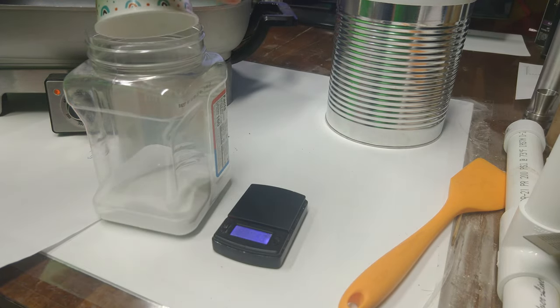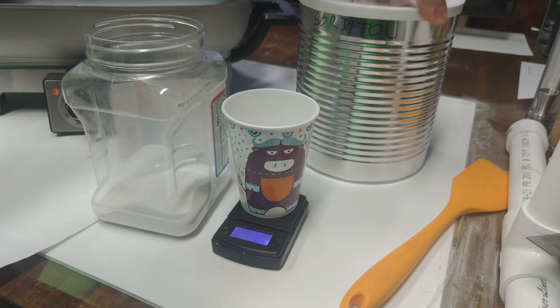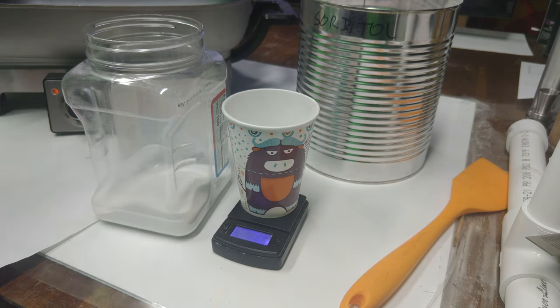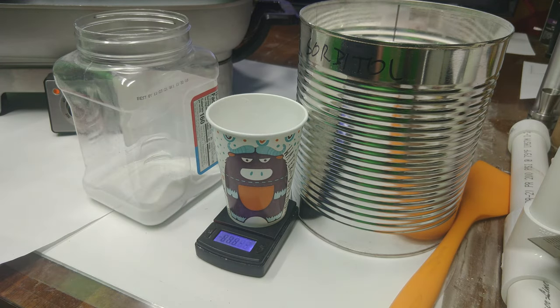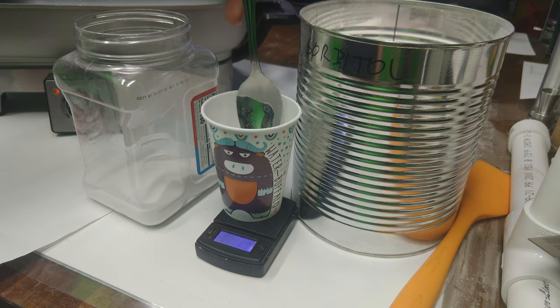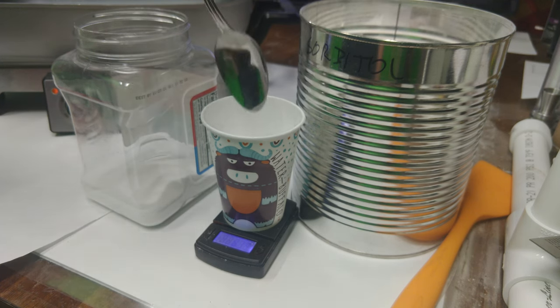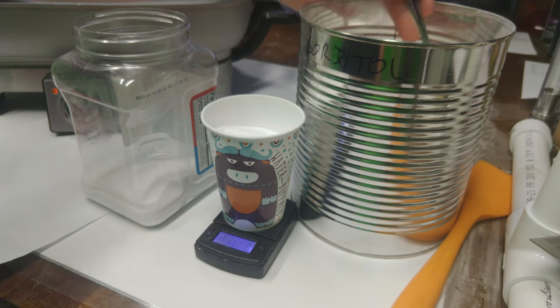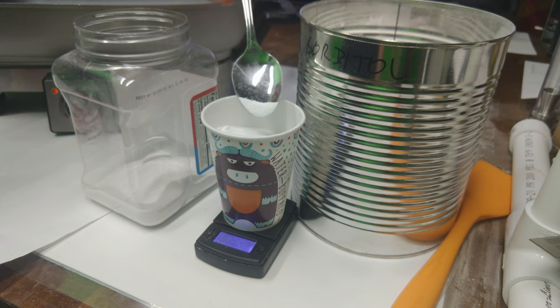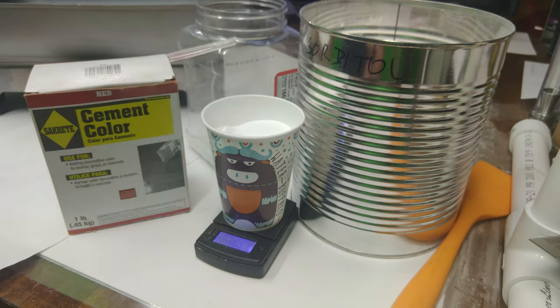Once we have our KNO3 weighed out, we'll pour it into a larger container to mix with the sorbitol and iron oxide — I just use an old peanut container. Now we'll weigh out the sorbitol. It doesn't need to be ground up since it'll be melted anyway. One safety note: never put fuel into the same spice grinder you use for oxidizer. If you grind sorbitol, use a separate grinder — mark them with a sharpie so you never mix them up. Oxidizer in one, fuel in another — that goes for any fuel-oxidizer combination.